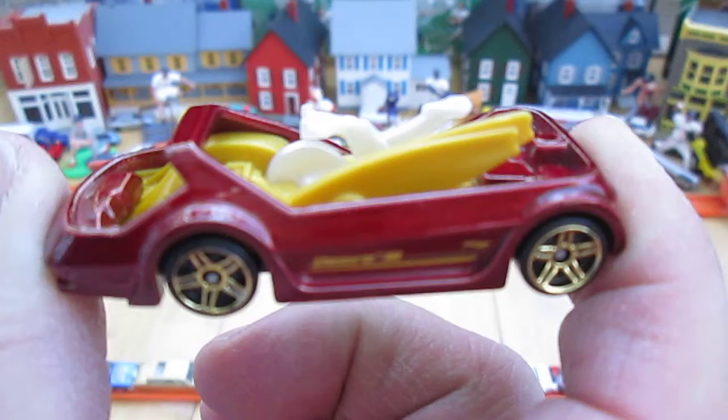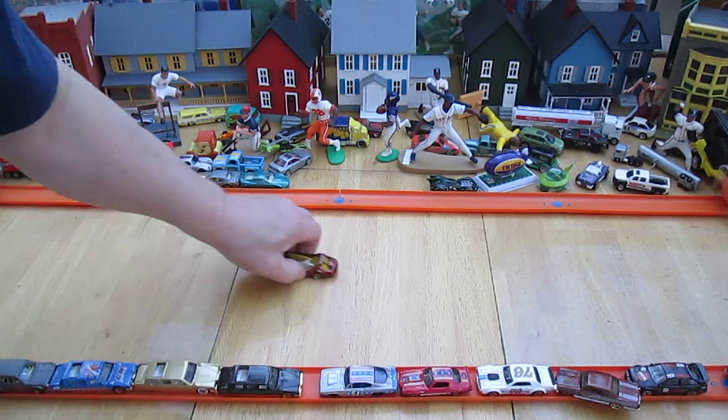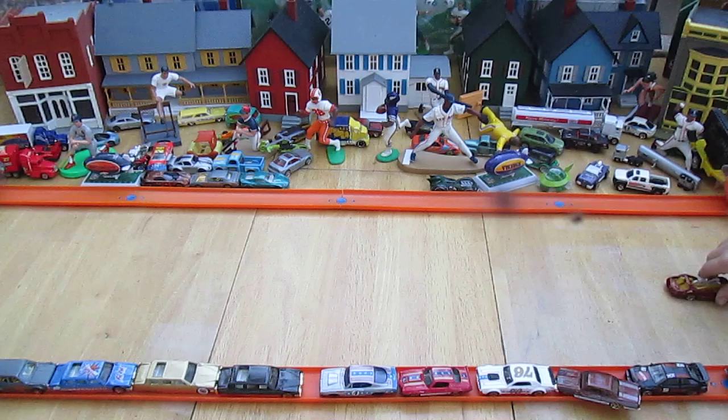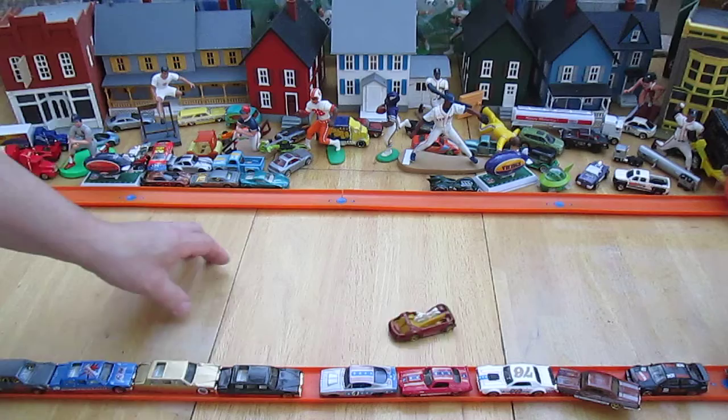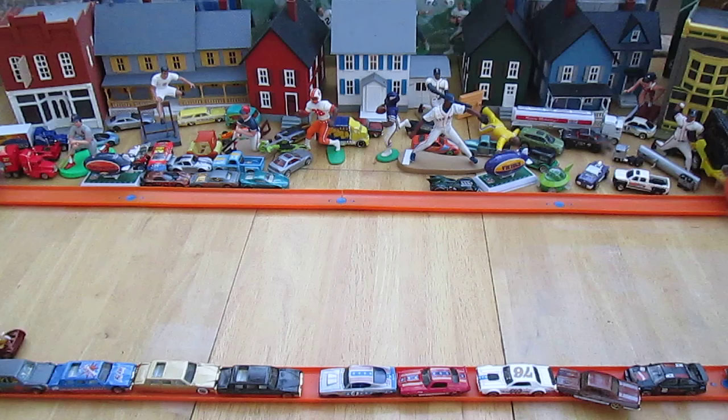Does it roll straight? It rolls straight. It's noisy — really noisy. No spinning. Straight first. Kind of curves when you do that. Nah, it's just because you're not doing it fast enough. It's kind of like an arrow shape. I think it is pretty much a straight roller though.